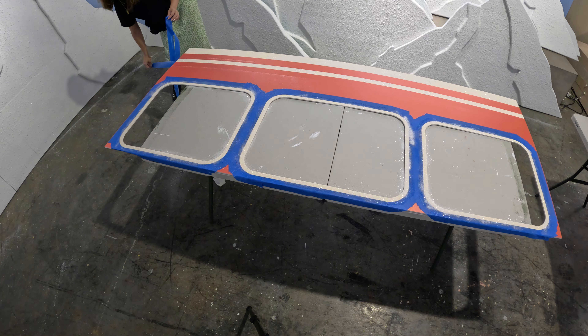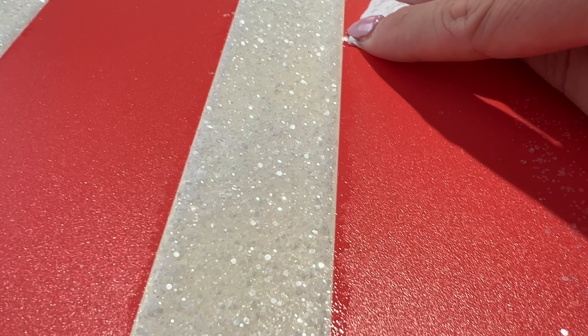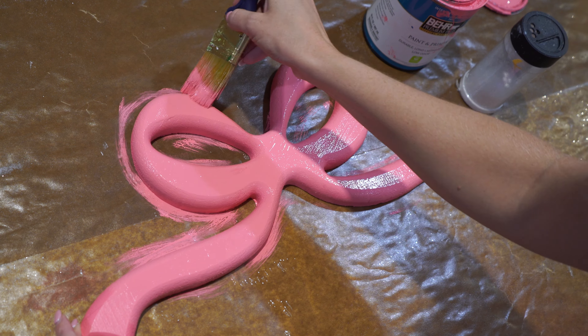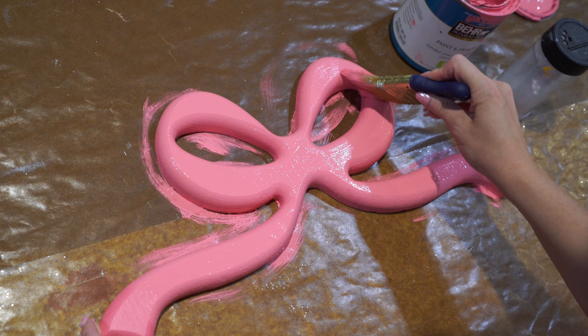Be sure to remove your painter's tape while the poly is still wet. This way you can come back in with a paper towel to clean up any excess. If you're painting any elements that require glitter, go ahead and add the glitter while the paint is still wet.